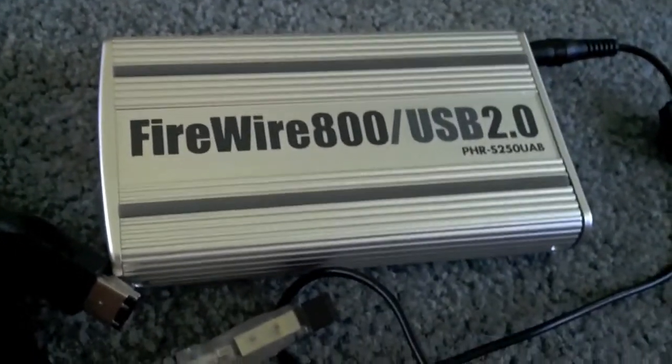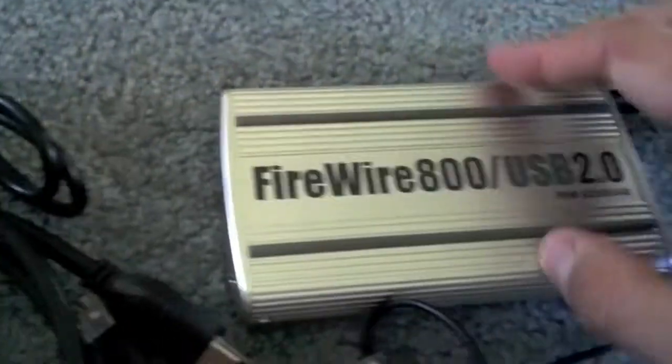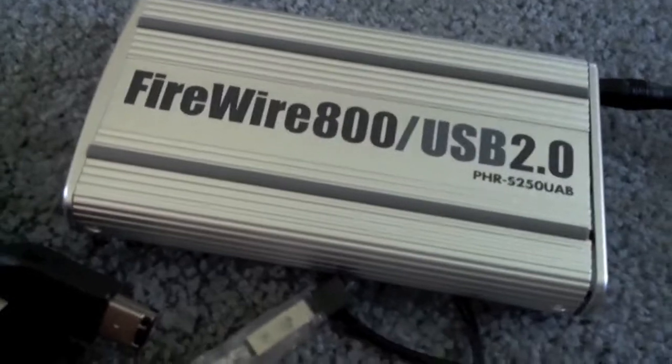Anyway, check it out — it's the hard drive enclosure. It's a nice aluminum body, heat resistant. It's got this little rubber strip that says it's supposed to be shock resistant. I just don't recommend throwing it, dropping it, or putting it in water. Just try to take care of it and it will take care of you.